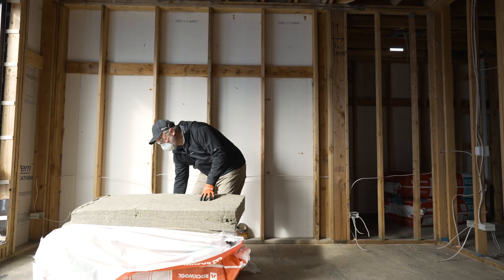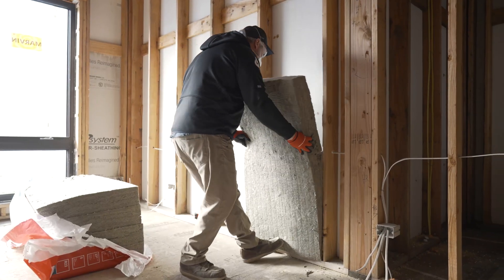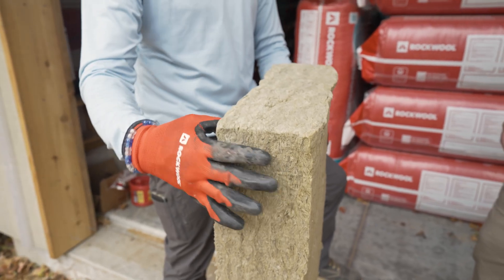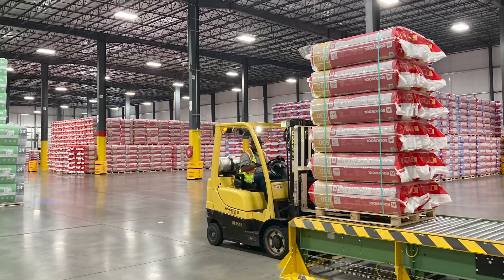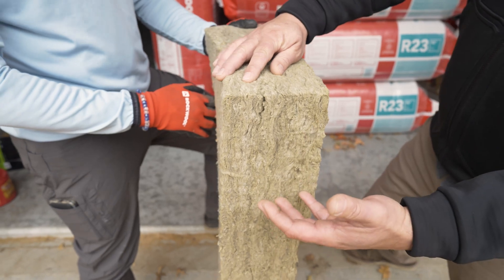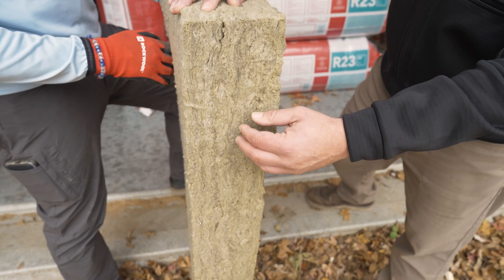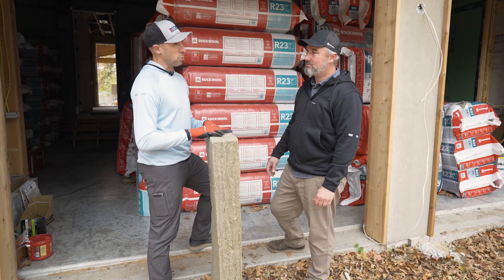What is stone wool? It's basically basalt, which is a rock, superheated and then spun like cotton candy to make a fibrous matrix. When we toured the factory, that's basically it — they press it down and that's how they get their different densities. This cuts back on thermal convection, and it's not an inviting home for pests — no mice, no snakes. They don't want to eat it. It's rocks.